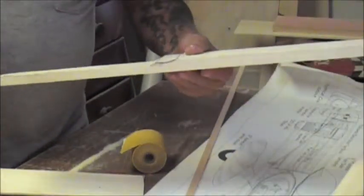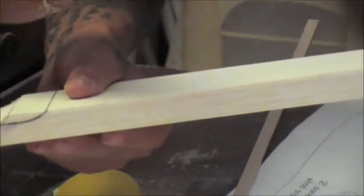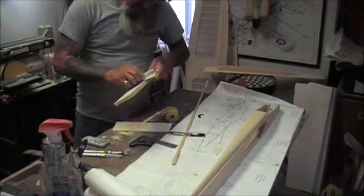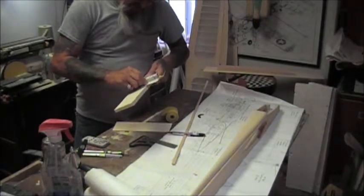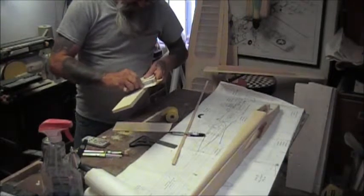I removed this piece of wood and we now have the shape that I wanted. Hopefully you can see that - it comes up in this direction here. Just take a block and kind of sand out the saw marks and level it out.